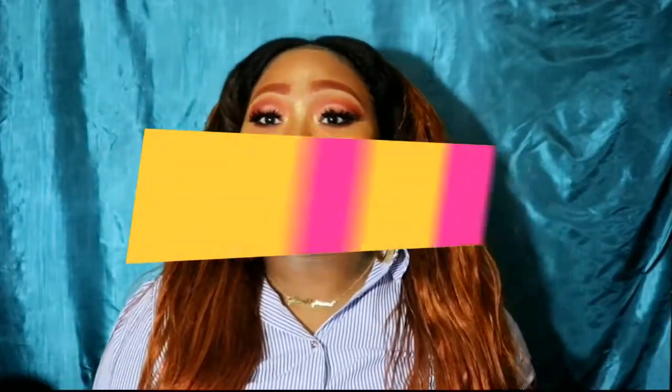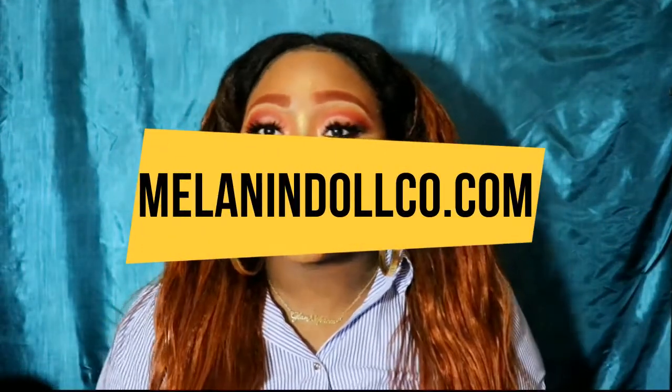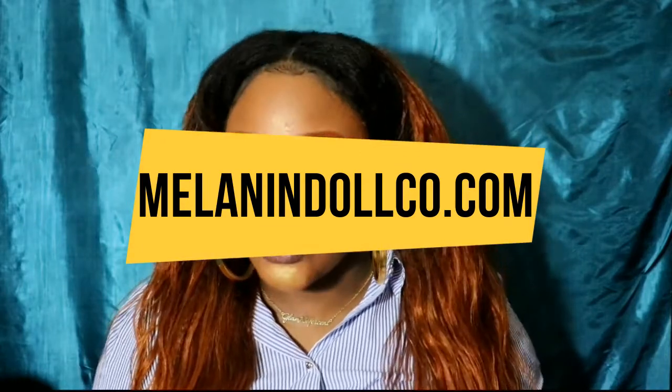Today's video is sponsored by Melanin Zalt. Y'all already know Melanin Zalt Co. — they have the best hair at affordable, decent prices.